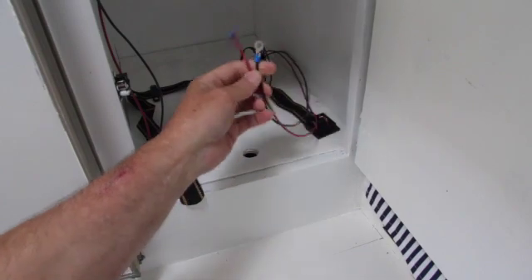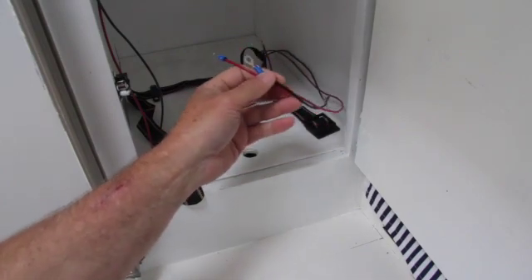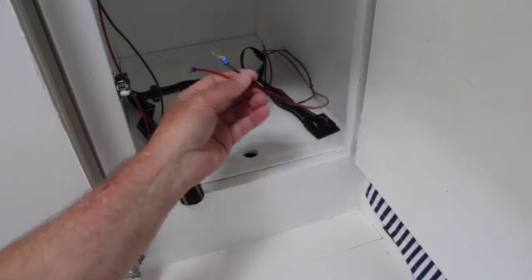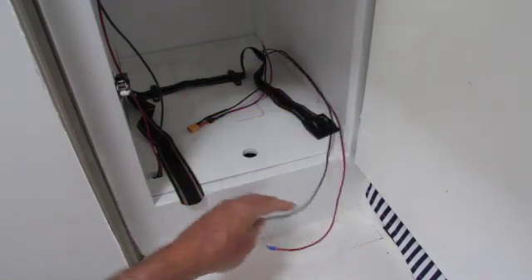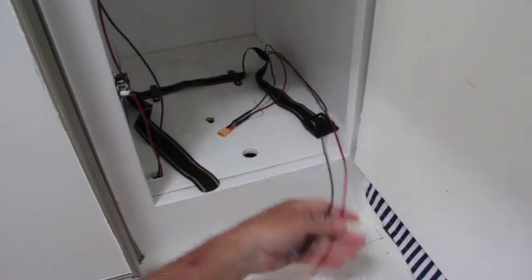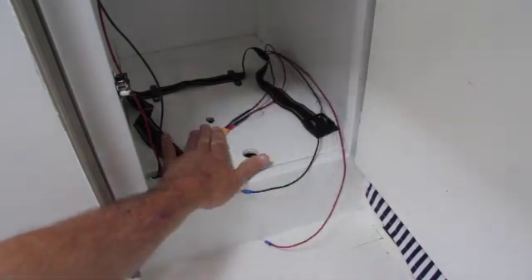Eventually I'll tie in some solar panels and charge the batteries directly from solar, but initially I'm just going to use a 12 volt charger. There's the power converter lead and the two leads for the charging circuit. Let's go ahead and put the battery box in and wire it up.